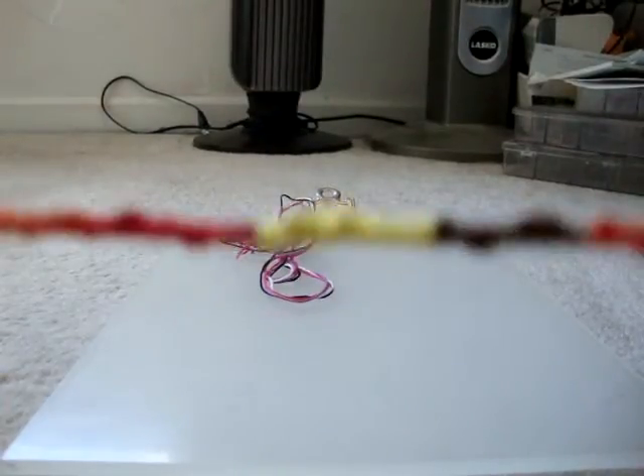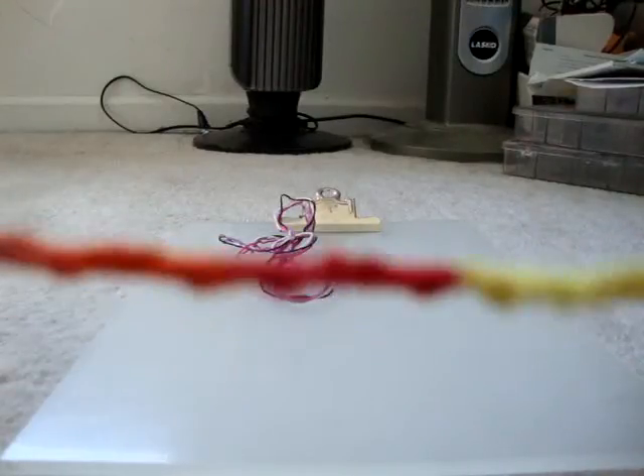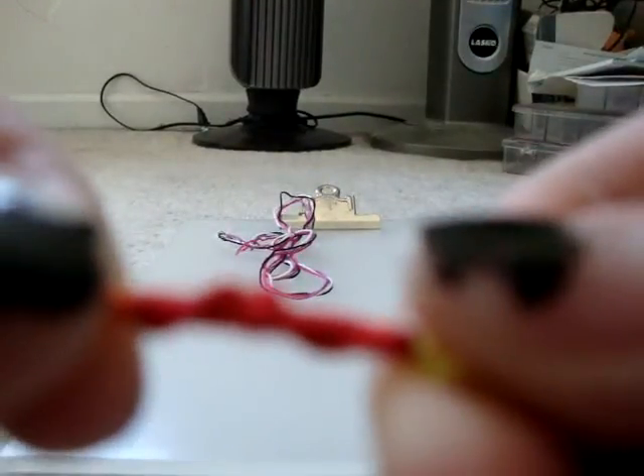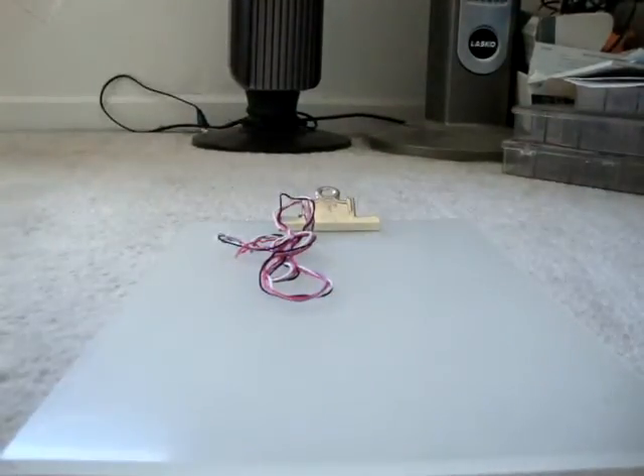Today we're going to be learning the Chinese staircase bracelet. This is one of my first attempts, so as you can see there's a bit of mistakes. But when done correctly, one little thing will wrap around like this. Some people call it a lighthouse bracelet, but it's really called the Chinese staircase in terms of friendship bracelets.